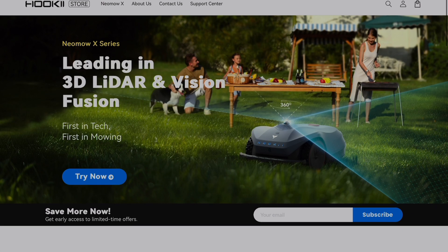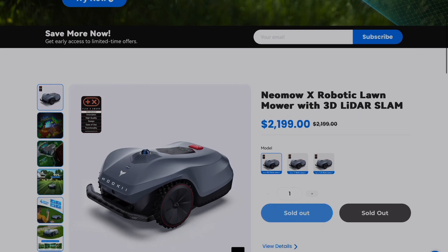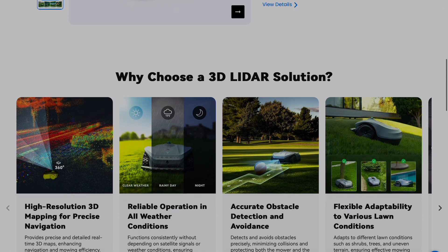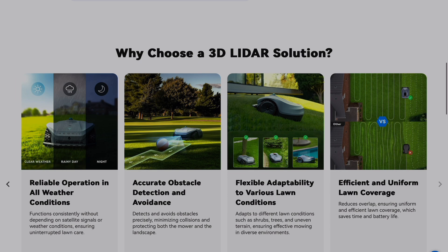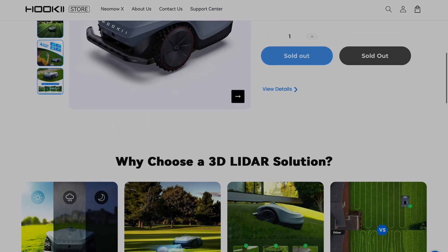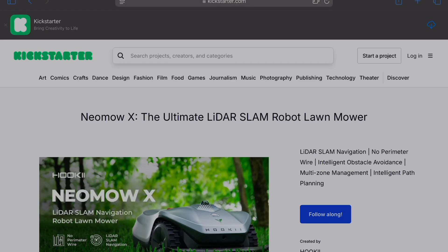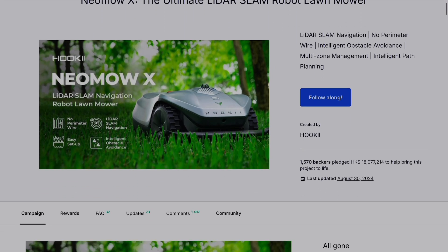The Hooky Neomo X is a new robotic lawnmower that uses lidar instead of a perimeter wire for positioning. If you've got a complicated lawn like I do, running a perimeter wire around it is simply not an option, so I couldn't use a robotic lawnmower up until recently. So when I saw the Neomo X appear on Kickstarter, I jumped on the opportunity, figuring this might be the solution I needed.